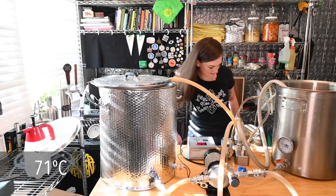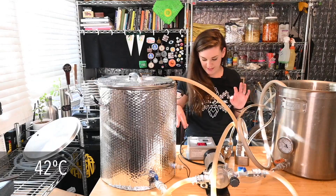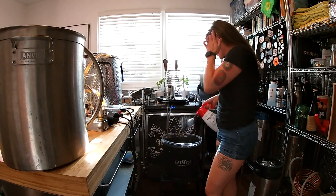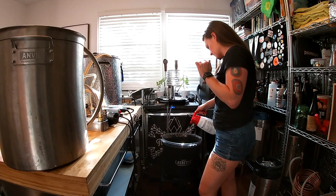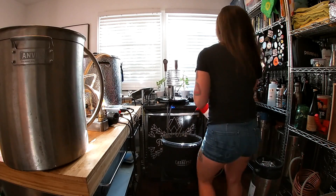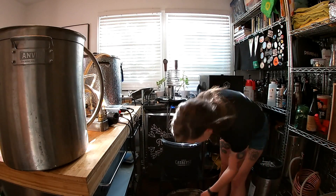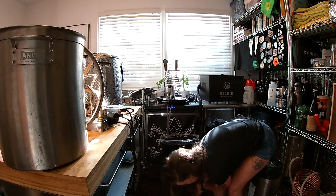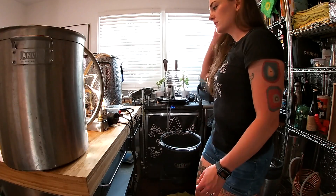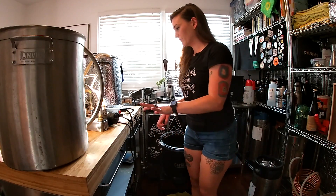This is already down to like 160 after throwing in some ice. It's kind of stalled out at 108 degrees, so I'm just gonna transfer it into my catalyst fermenter. I'll just sanitize it first - it's already been sitting with sanitizer for a week so it should be fine. I'm putting a container underneath to catch the sanitizer, and then we are good to transfer.